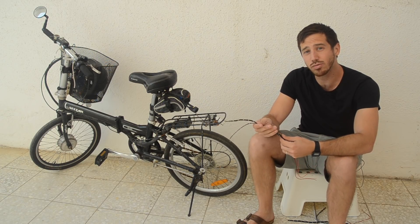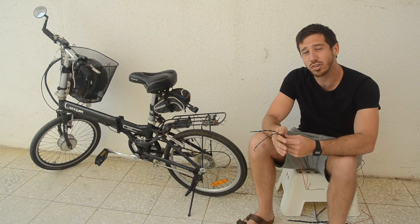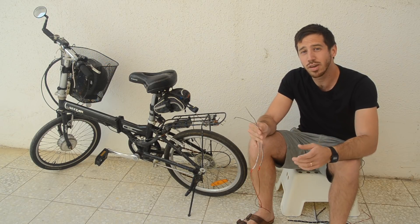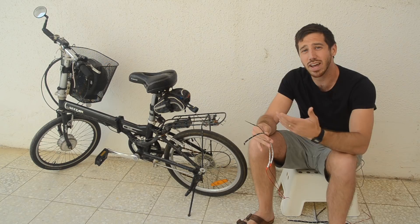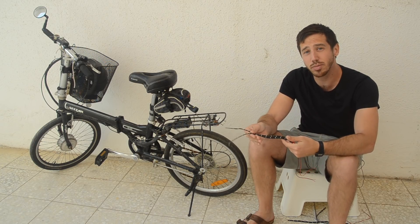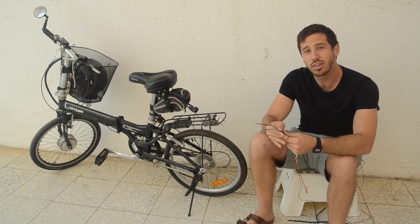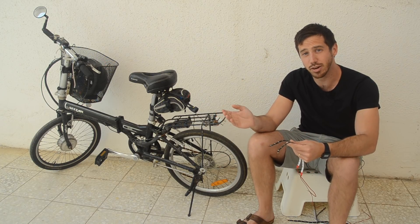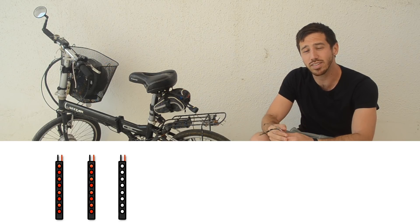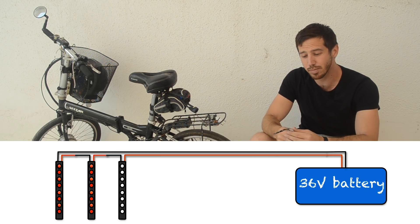Because these are 12 volt lights there are a couple of different ways I can do this. The first option is to use a DC-DC converter, but I don't really want to do that because it's just one more part and one more thing that can fail. So the second option, and what I'm going to be doing today, is I'm simply going to wire enough of these in series so that they add up to the voltage of the battery. The battery is 36 volts, and since these are 12 volt lights, I need to add three of these in series to total 36 volts.